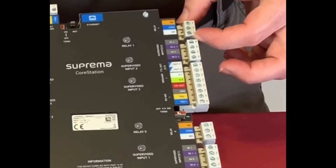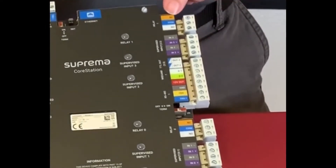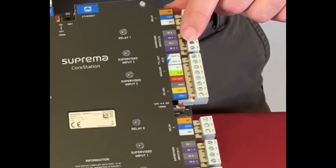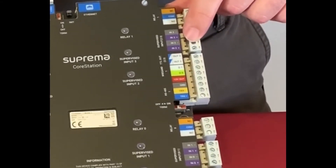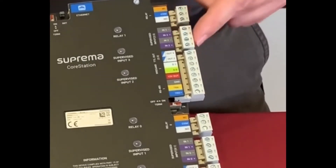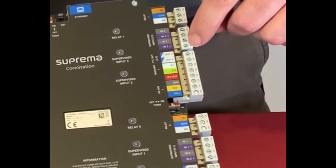Each door port has a relay with normally closed, common, and open — standard relay connections. You also have inputs for your door position, door contacts, and your request-to-exit buttons or motion detectors, whichever you use. Each device has two leads.